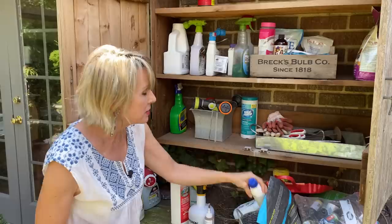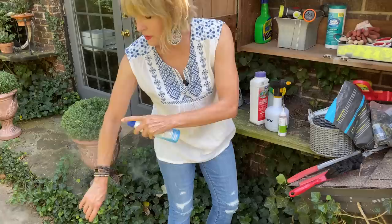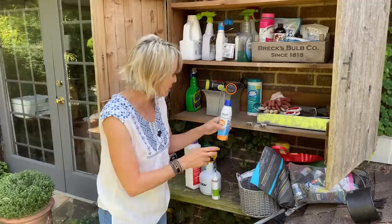This is some sunscreen, so when I get out here like today and haven't put it on yet — this is perfect for when you do pajama gardening. You're out here in your pajamas with your coffee first thing in the morning, and before you know it it's high noon and you haven't gone in to put on real clothes, but you still need to wear your sunscreen. So I keep sunscreen out here.